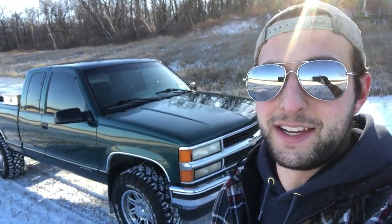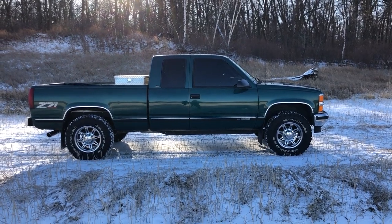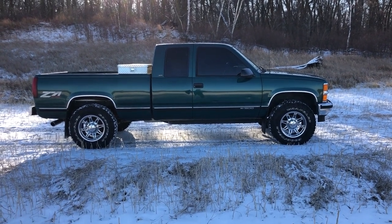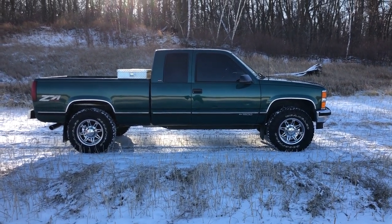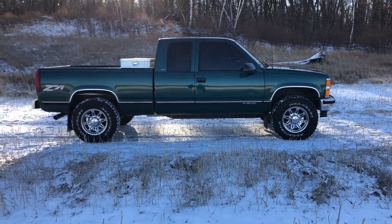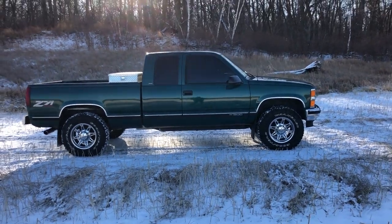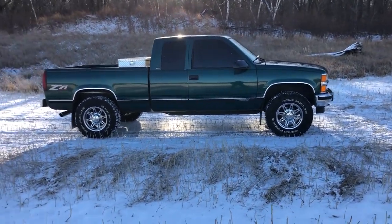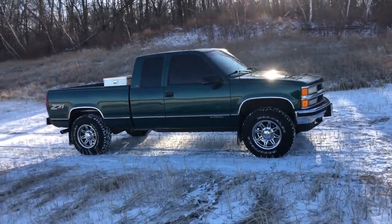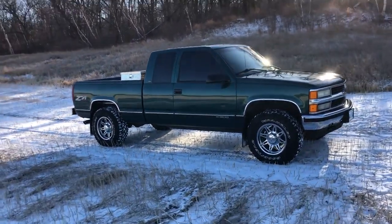I just wanted to show you guys the fitment and everything. Starting with the side profile — how the truck sits. I say it's leveled. It's not your typical leveling kit, but it's got an extra leaf in the back and the guy before me cranked up the keys pretty good in the front. So it sits pretty damn near level, just a tiny bit of rake, which I kind of like since I do pull the odd thing. With the torsion keys cranked up, I don't find it rides too bad, but I'm 21 — I'm not 50 or anything.